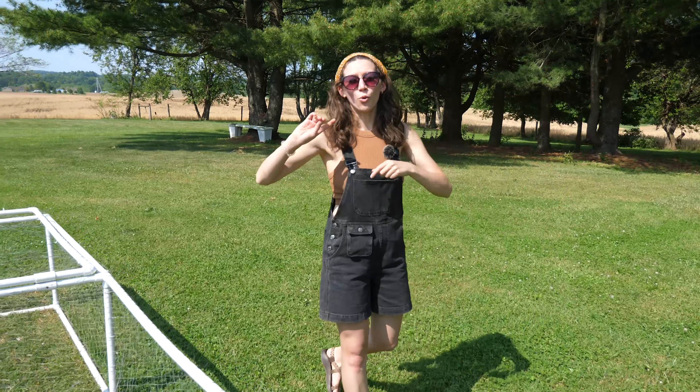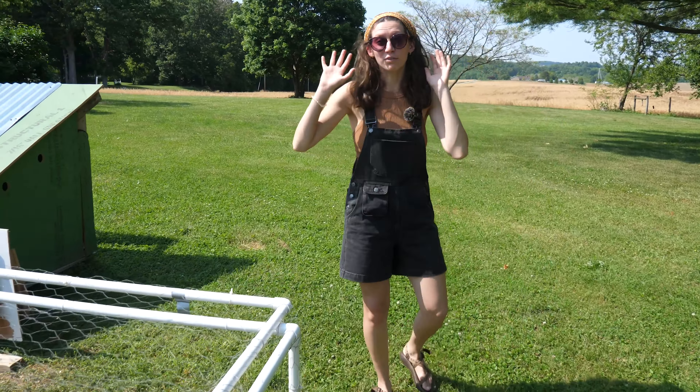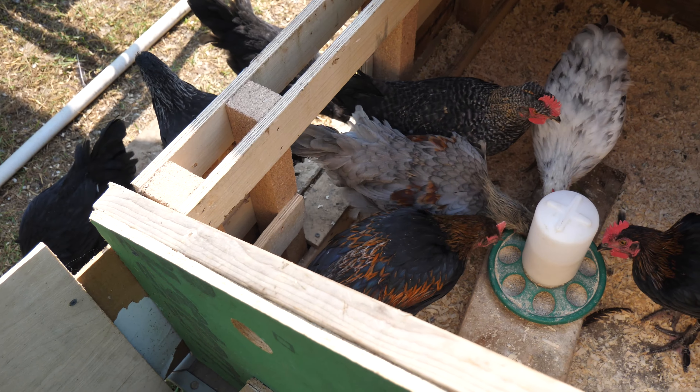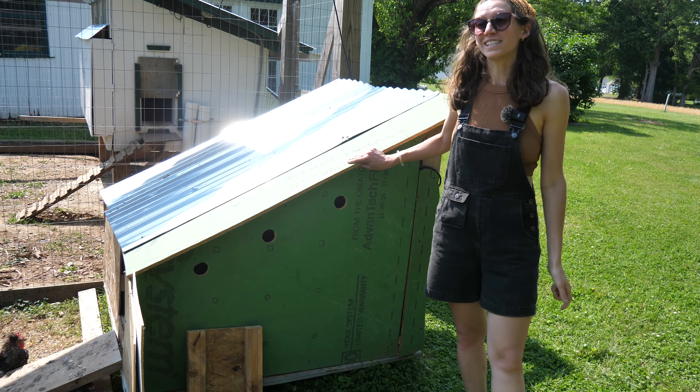Let's first give you a tour of this temporary living setup we have for our chicks. There are a couple of key things you need to consider whenever you are building something like this. Alex just threw this together in two hours with some scrap materials we had, because we knew that it wasn't going to be a forever home for everyone, but let's get into some of those details.